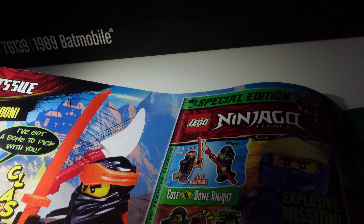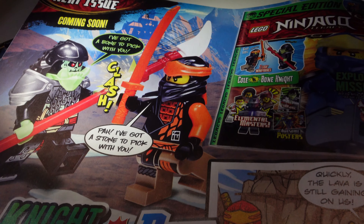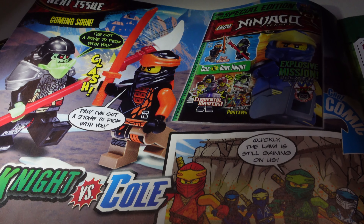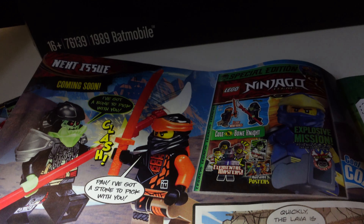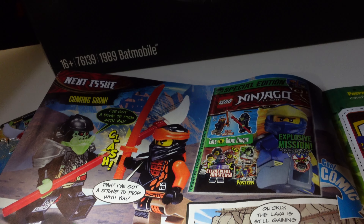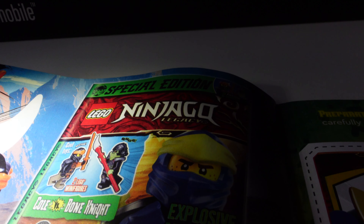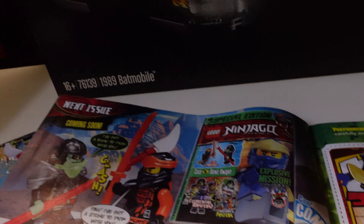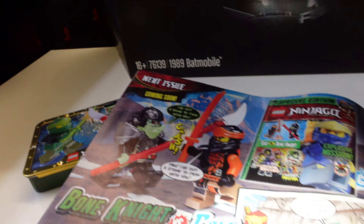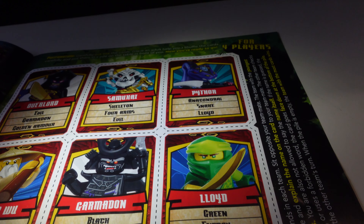Coming right to the end — coming soon, what have we got? We have got Cole and Bone at night, so it looks like they are going to be the two minifigures. I've got a soft spot for Cole because he always wears the bright colors — he was originally boring and they changed him very quickly. It does look like you're going to get two minifigures in the next special edition, but I don't know if it's going to be a tin or not.